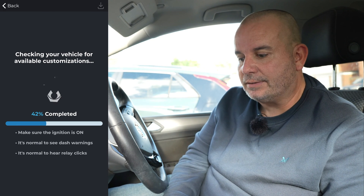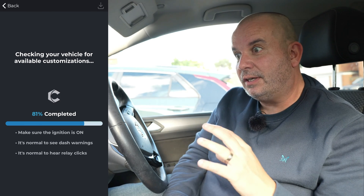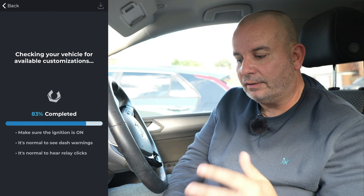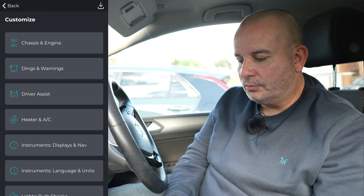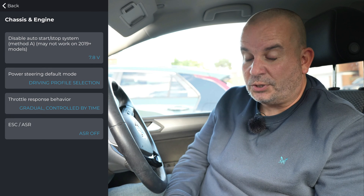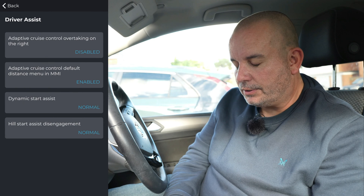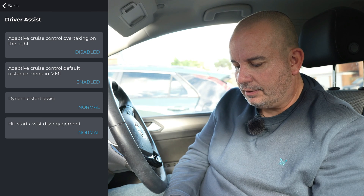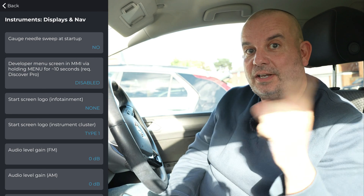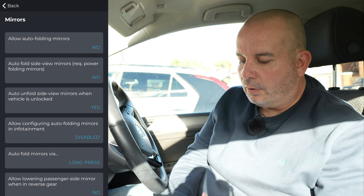It says make sure the ignition's on, it's normal to see dash warnings and hear relay clicks - don't worry if something beeps at you. Options include: disable auto start-stop so it defaults to off, set a speed warning at 75 mph, adaptive cruise control overtaking on the right, and gauge needle sweep on startup - where the needles all sweep across when you turn on the car, just a bit of fun.